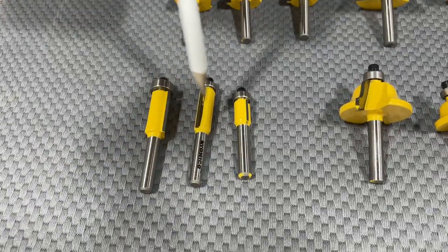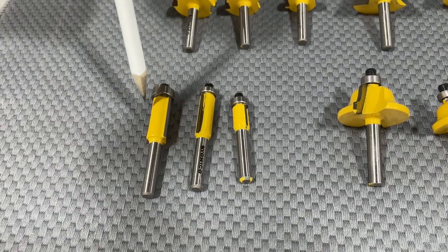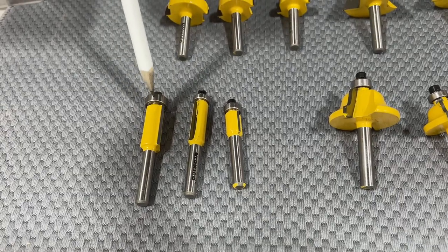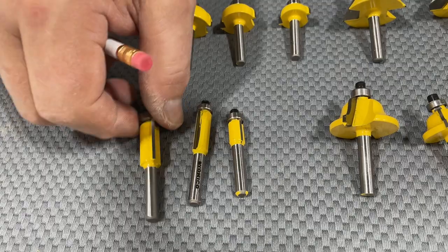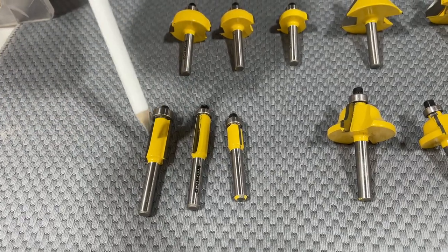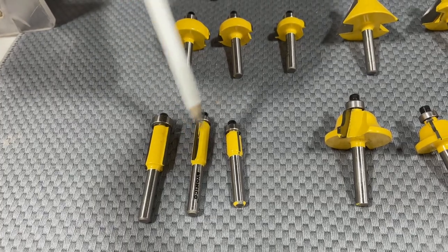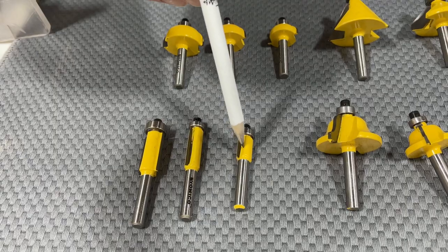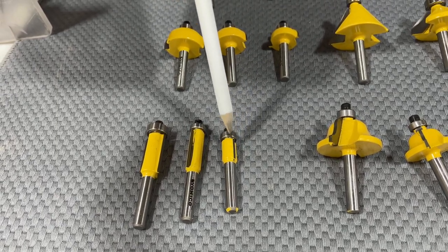Flush trimmer bits are used to follow patterns. If you're cutting a board to a pattern, you put this in — the bearing rides against your pattern and your carbide head cuts your stock to match the pattern. If you have a bigger piece you use this one; if you have a small piece, this smaller one. A small flush trimmer like this can also be used to trim plastic laminate.